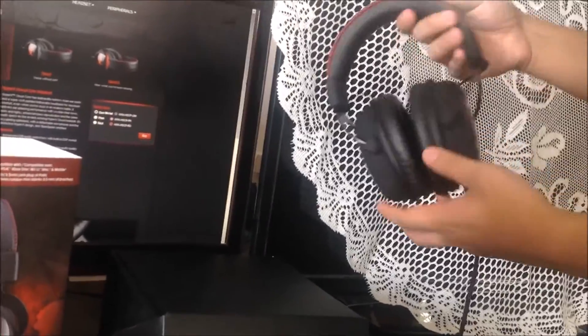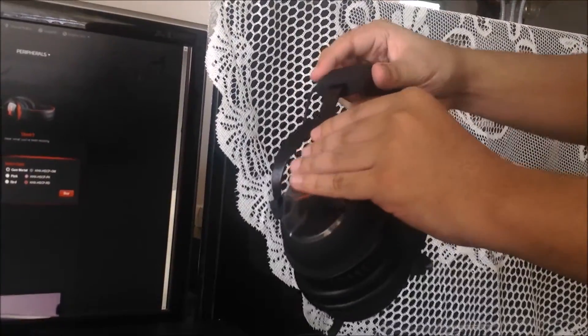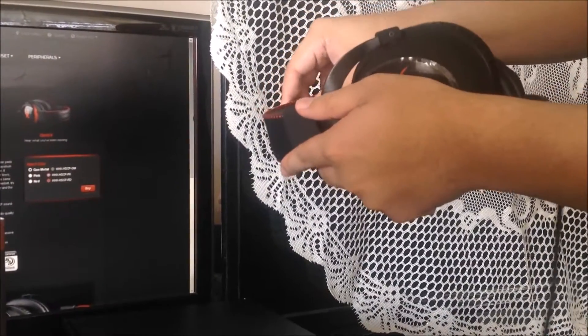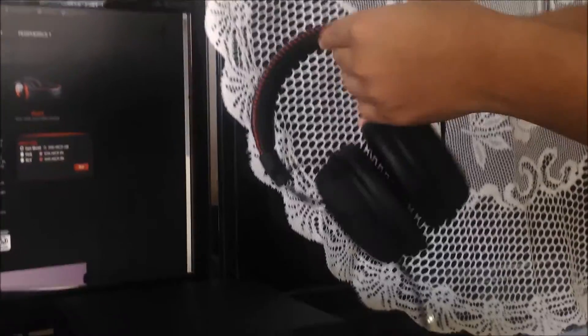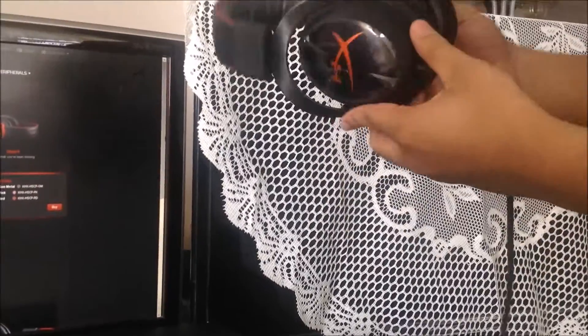First of all, this headphone looks really sexy. The sound quality is very good — I've already tested it out and it's a huge step up from my current $20 headset, which I'll compare to later in this video. The build quality is very good: braided cable, aluminum plates, HyperX logo on the side and top for a premium look, an aluminum arm to adjust the headband, and soft cushioning with nice stitching. Overall it's a pretty nice looking headset.